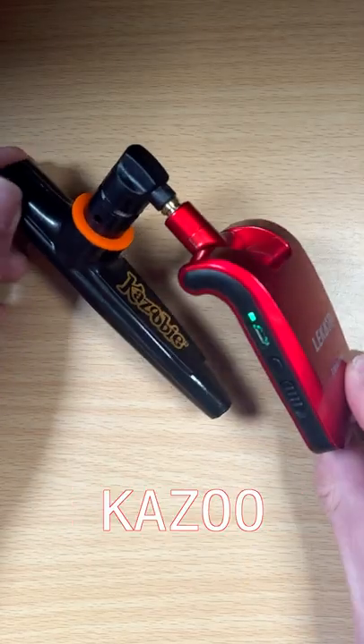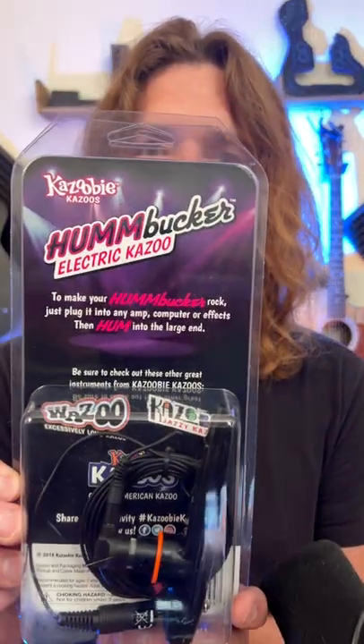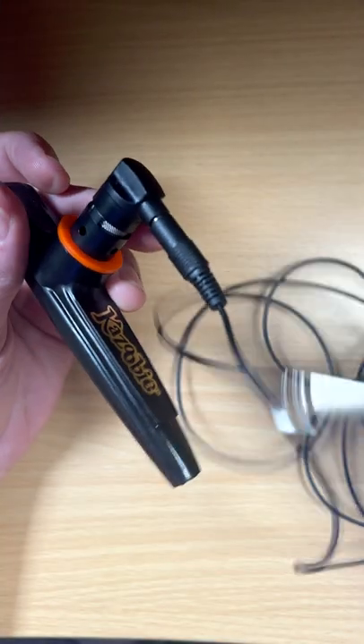I have a wireless electric kazoo thanks to this guy, the humbucker, and this guy, a wireless system from Likado. With the electric kazoo there's a cable up here and you can plug this into an interface and just record that way.